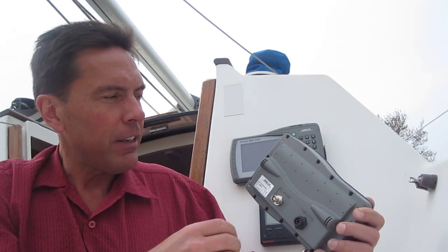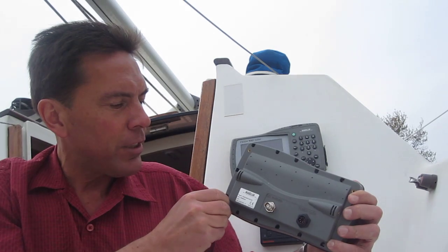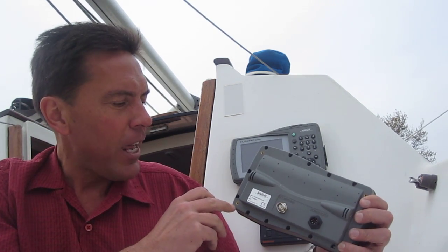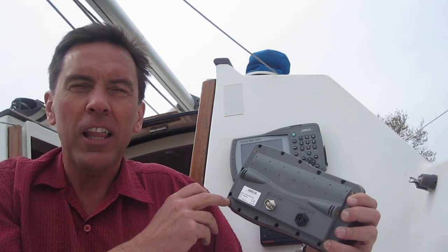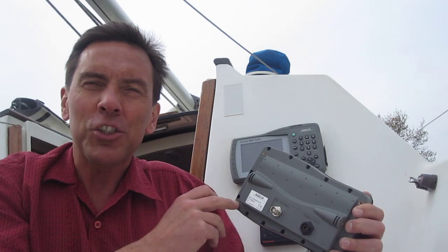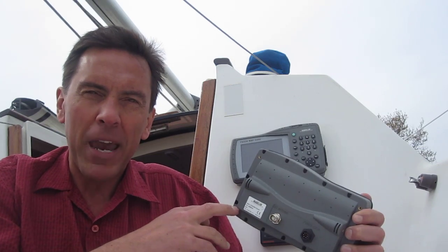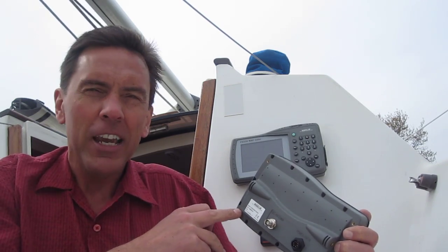And speaking of the holes, if you look at where the bosses for the screws are, they were incredibly close to where the cutout was, and that just didn't need to be. There was a lot of room for the bosses for these studs to come in — it would have been a lot more reassuring when drilling holes so close to this big hole in the deck. So I ended up having to reinforce that from the back side, which took about twice as long as I thought it was going to.